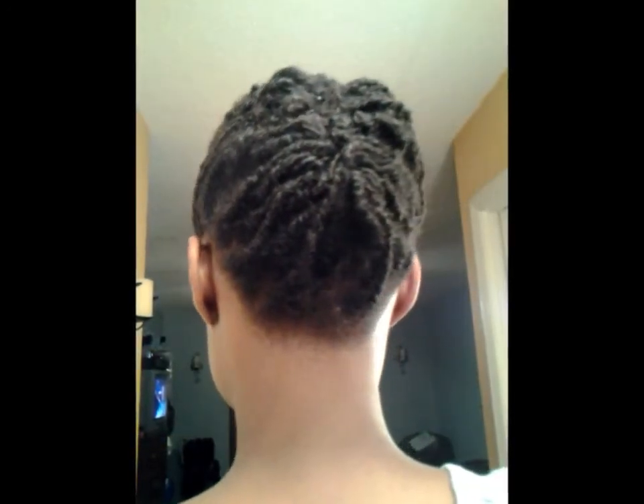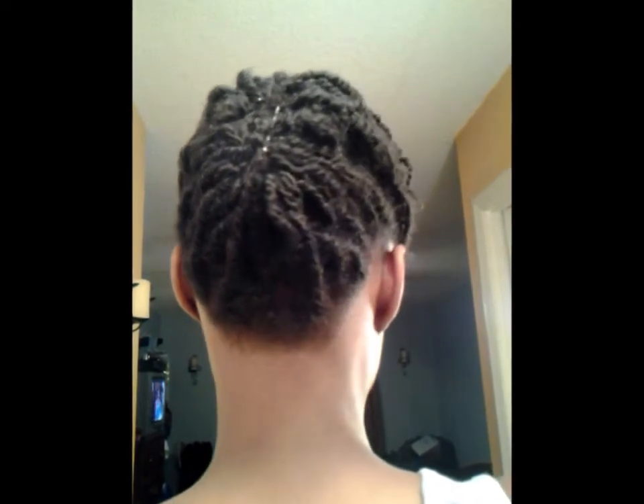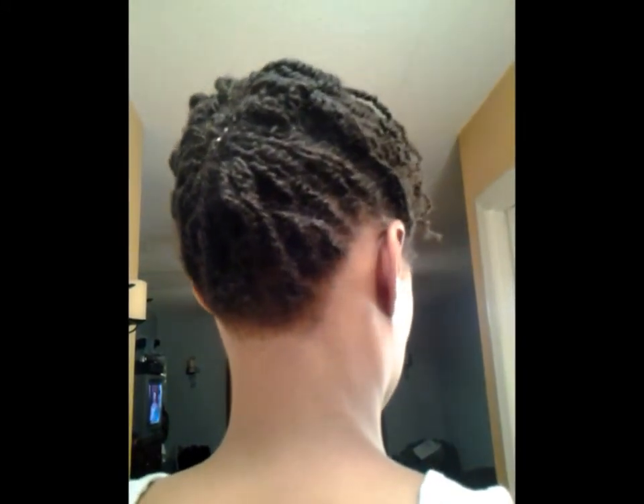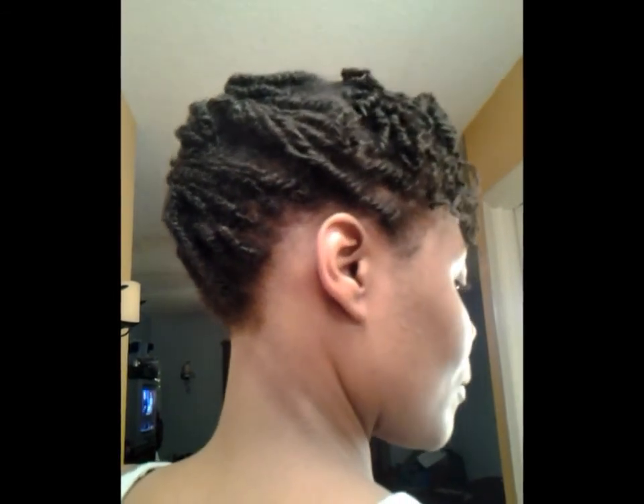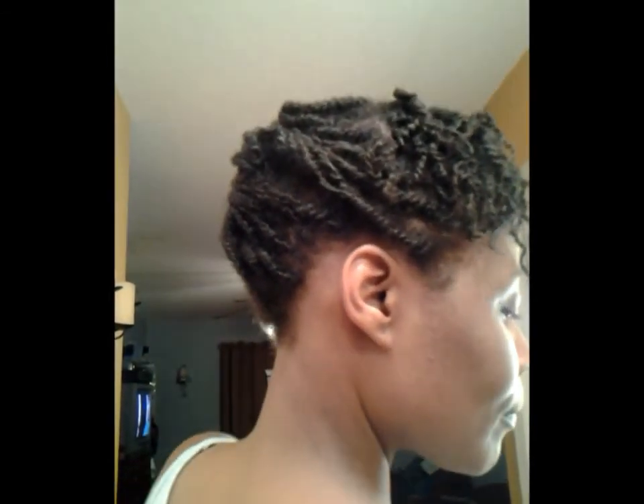My kitchen is all cleaned up to my satisfaction. If this is something you want to try out, check your local beauty supply store, Walmart, Walgreens, or CVS. Until the next time, be blessed — thanks for watching!